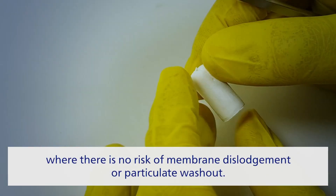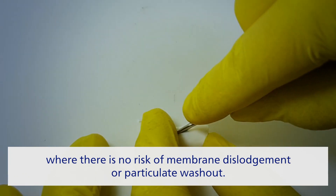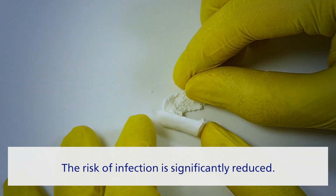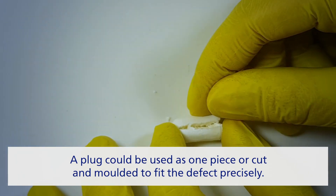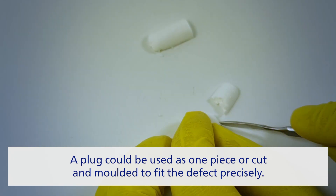It is a simple and cost-effective alternative to your typical allograft and membrane technique to repair a defect, where there is no risk of membrane dislodgement or particulate washout. The risk of infection is also significantly reduced. The plug can be used as one piece or cut and molded according to the clinician's needs to fit the defect precisely.